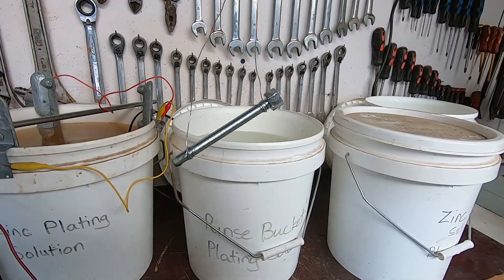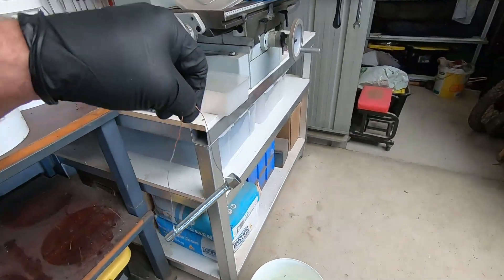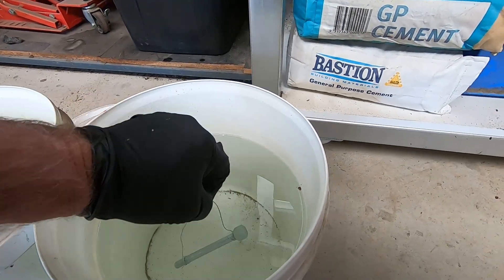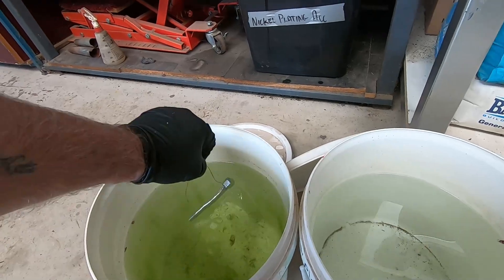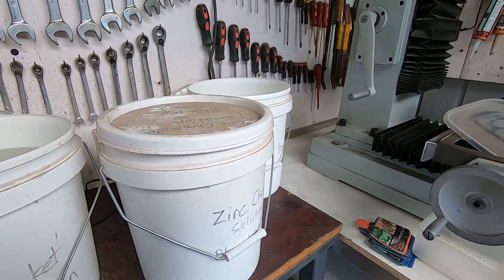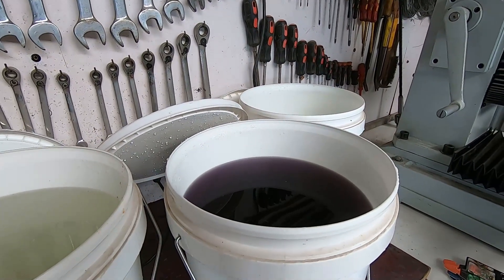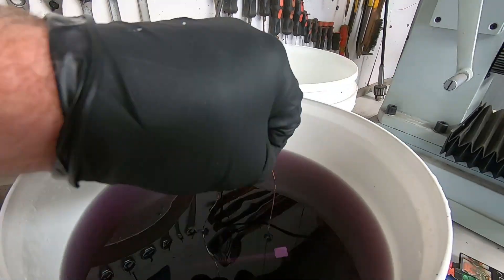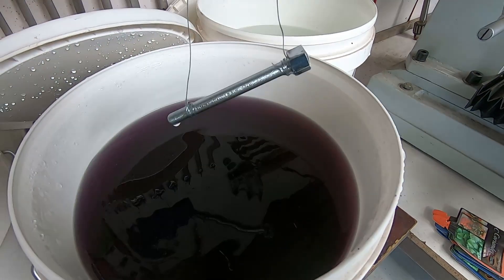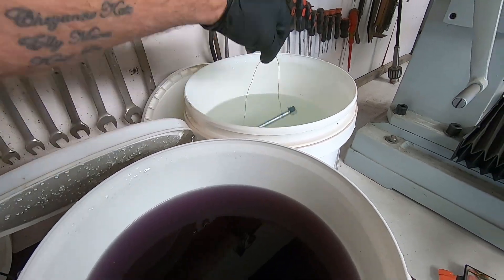We'll move on to the next stage — dunk it in the chromate. It's out of the plating solution, so we'll rinse any excess off and pop it in the acid pickle for about two or three seconds. There we go — rinse any acid pickle off that, then put it up here in the zinc chromate and give it about 30 to 40 seconds. We'll rinse the chromate off, then hang it up to dry — in 24 hours that'll be fully hardened.